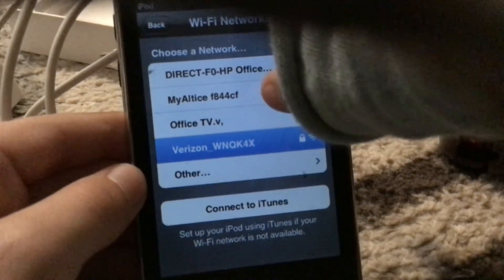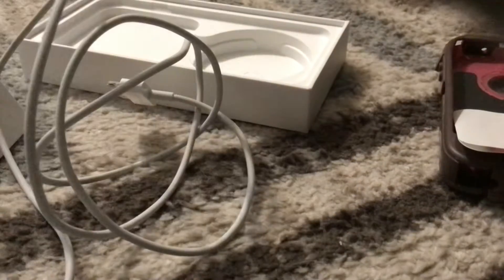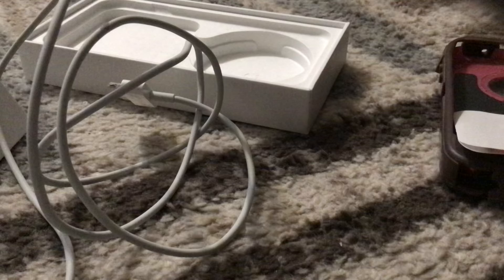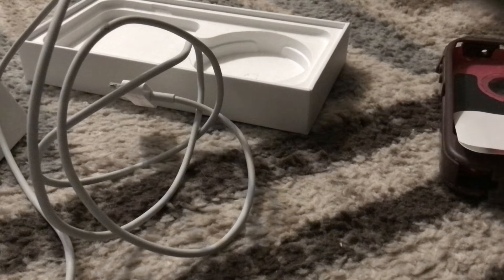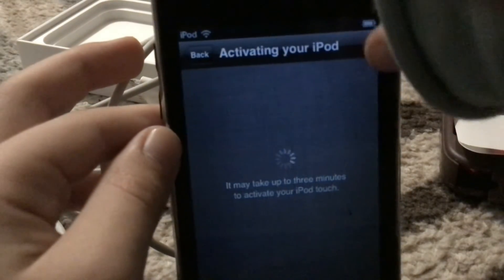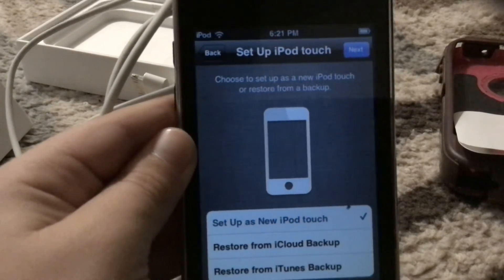Now we're going to connect to our WiFi. I'm just connecting to the WiFi because we need WiFi to set up the phone. There we go — we are now connected. Next. Now it's activating it. Set up as...